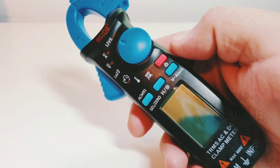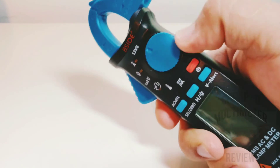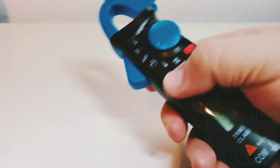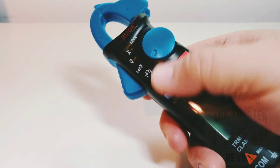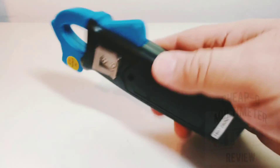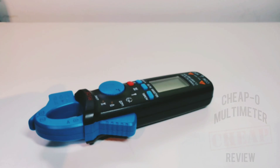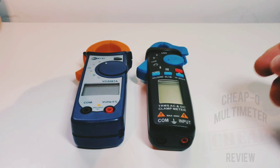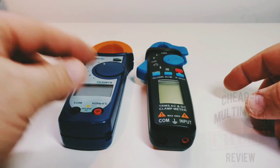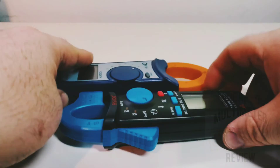In the hand it feels really good — very easy to manipulate the controls, move the rotary selector switch, and change the soft-touch buttons. It's got a handy little clip if you want to put this on your belt. Compared to another clamp meter I reviewed not too long ago, it is very small — definitely portable, and I like it.